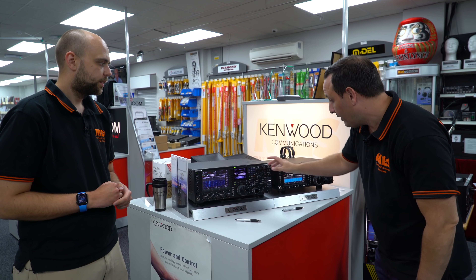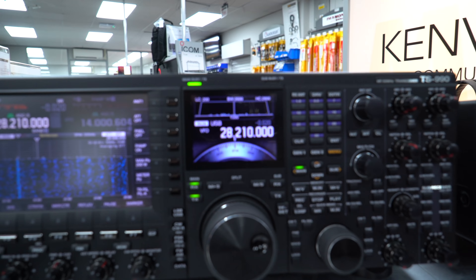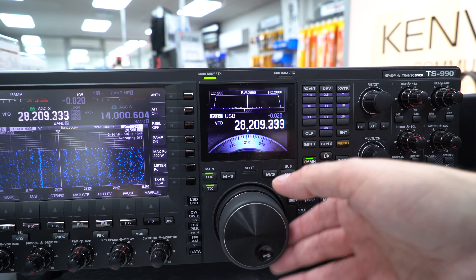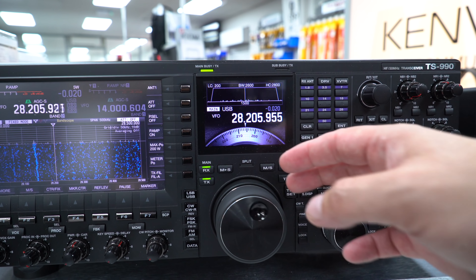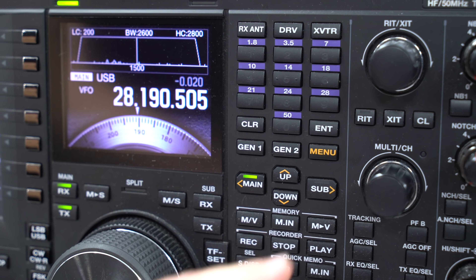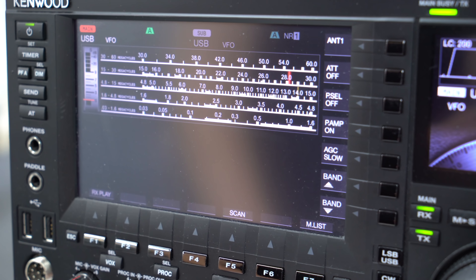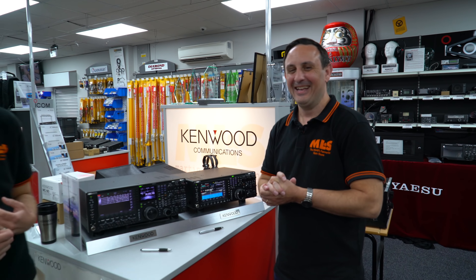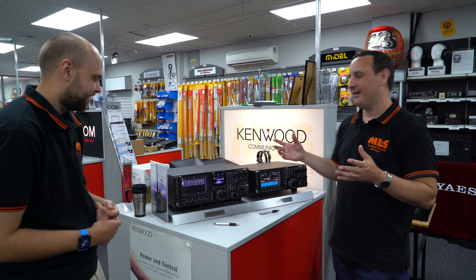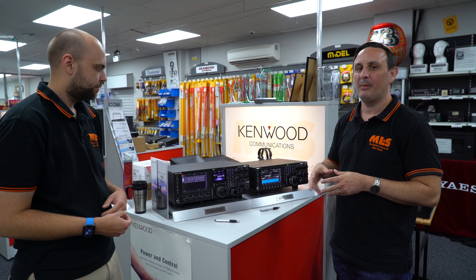Ease of use - tick. Another main feature is they've kind of reverted back to the old-school Kenwood operating system with a lovely little dial on there as well. There is a shortwave listening mode on the 990 - and Jonathan demonstrates finding it quickly on the menu system to show just how easy it is.